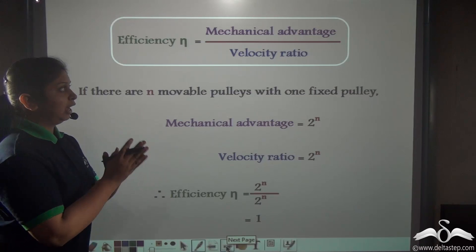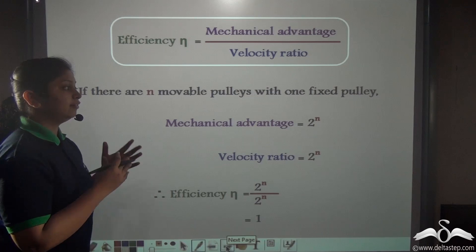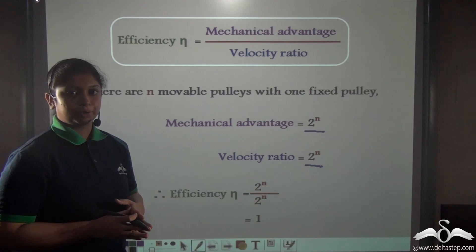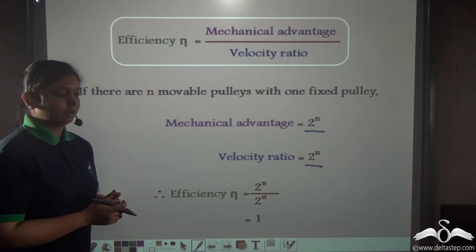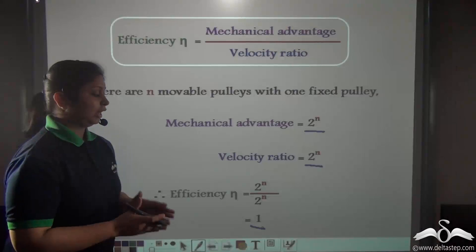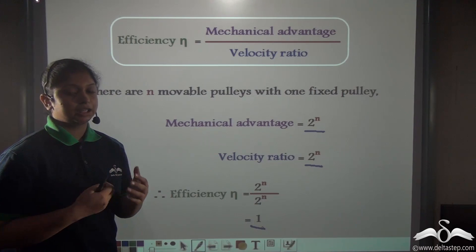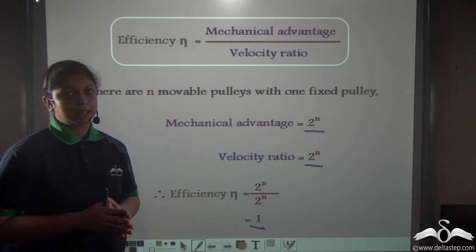Coming back to efficiency: eta equals mechanical advantage divided by velocity ratio. We have calculated both to be 2 to the power n when there are n movable pulleys combined with one fixed pulley. So the efficiency equals 2 to the power n divided by 2 to the power n, which equals 1. However, efficiency equal to 1 is only true for ideal machines where friction, the mass of the pulleys, and the mass of the string are negligible. In reality, efficiency is usually less than 1.